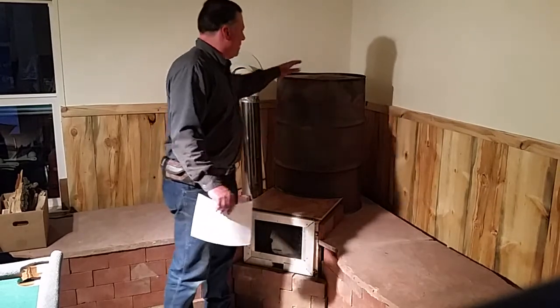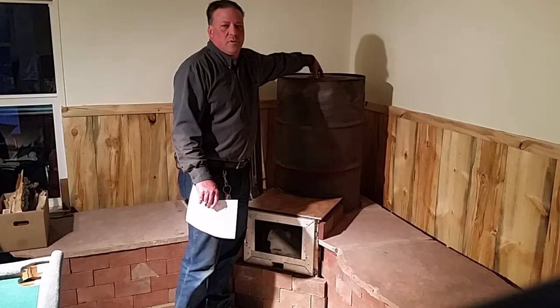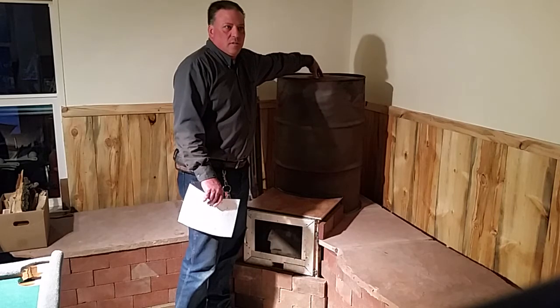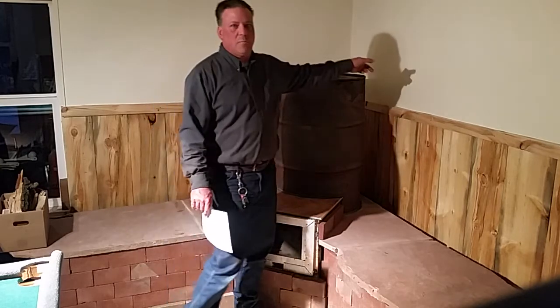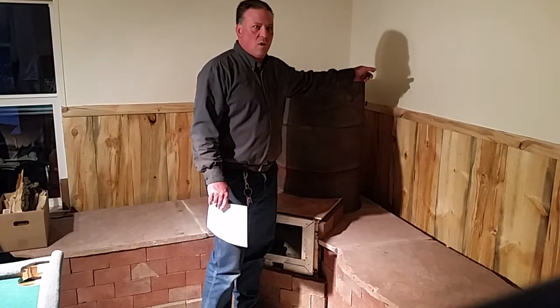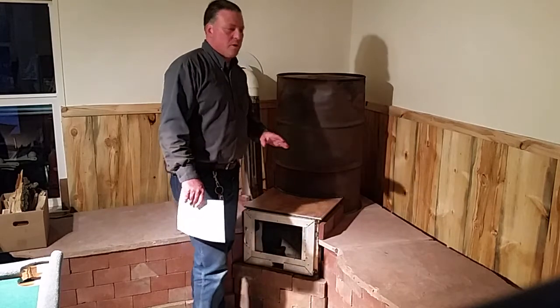Last night the barrel got up to like 500 degrees in about six minutes, which was pretty impressive. I did have to feed the fire, but it was a relatively slow burn which was kind of nice. The nice thing is I do believe it's really safe — when I put the laser digital thermometer on the wall, it never got over 112 degrees. So the barrel hit 500 degrees on top and the wall stayed cool.